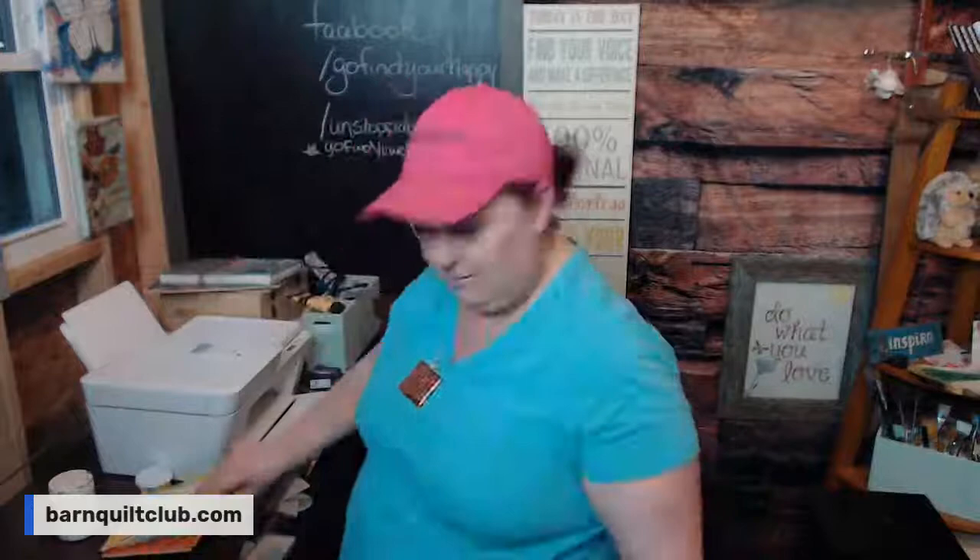Happy Thursday! I am standing up. I'm going to get my phone and make sure — oh my goodness, look at all the stuff I have. Before we go on, I'm going to go to Barn Quilt Club and make sure that everybody knows that I am on live here, because folks asked me and I want to make sure they know. Go to Barn Quilts USA if you're not in the group.